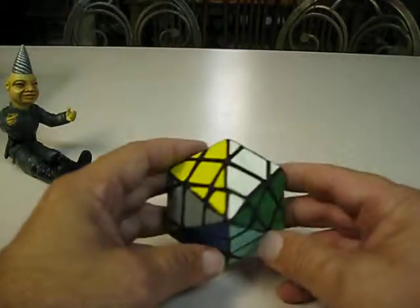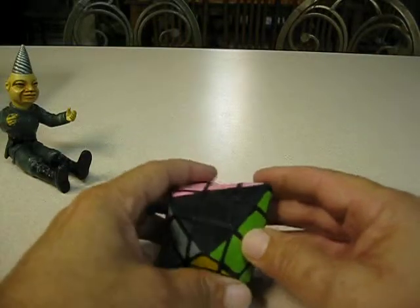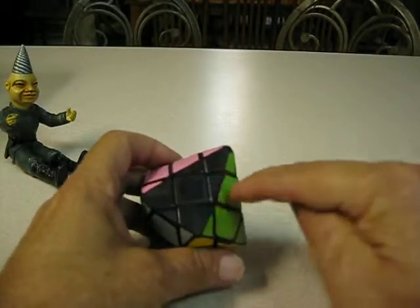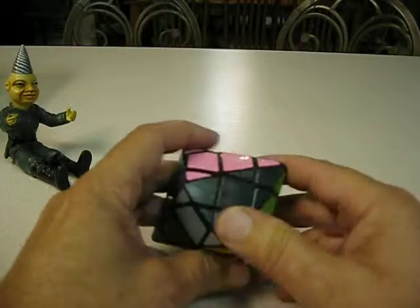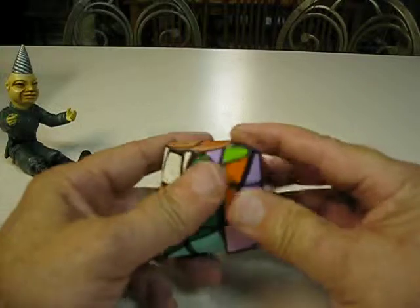My hexagonal dipyramid. Again, made from a regular 3x3 — you can see the 3x3, nine pieces. Just cut it a certain way, re-sticker it, and again it just solves like a regular 3x3.